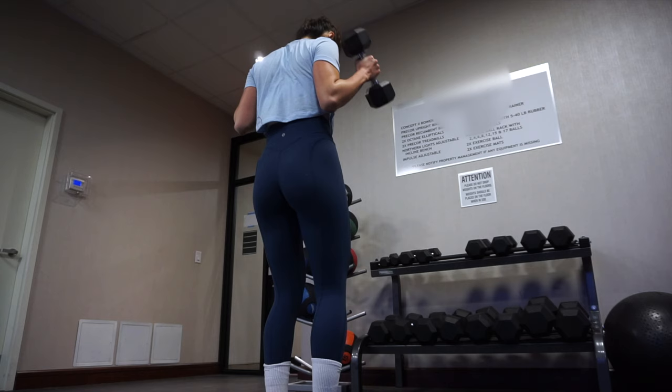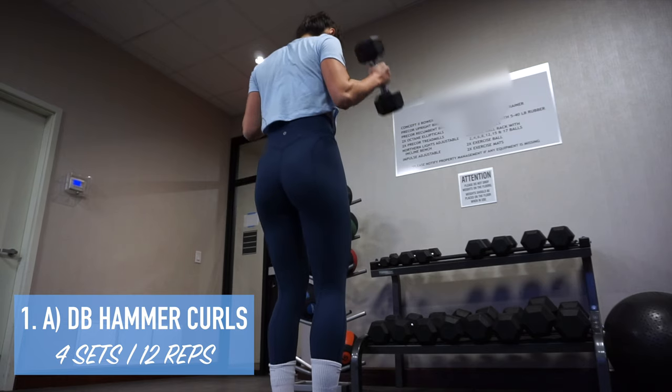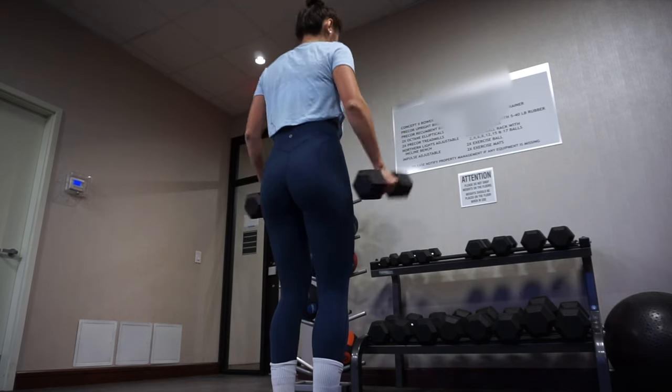Alright guys, I'm going to show you an arm workout that I recently did. I've been really loving combining biceps and triceps together, so this is going to be six exercises of three supersets.